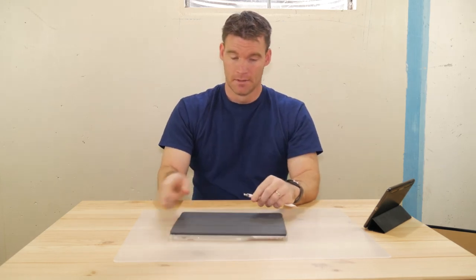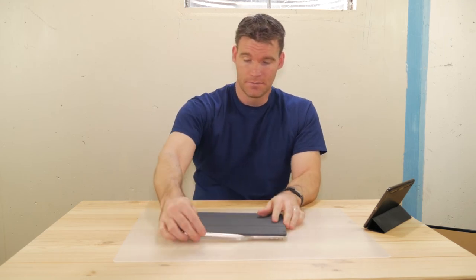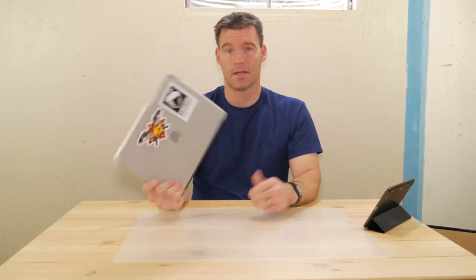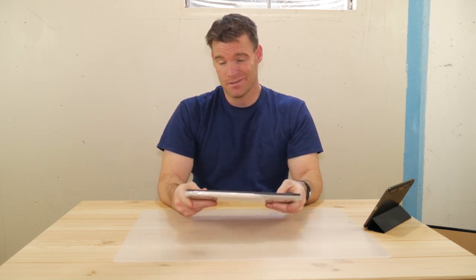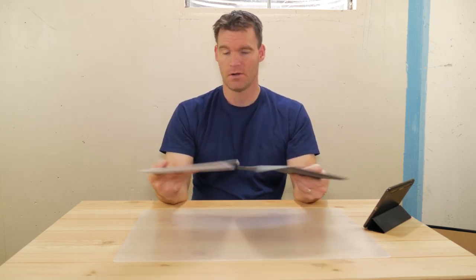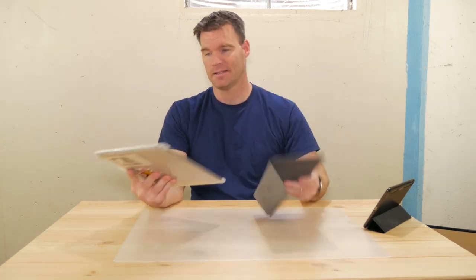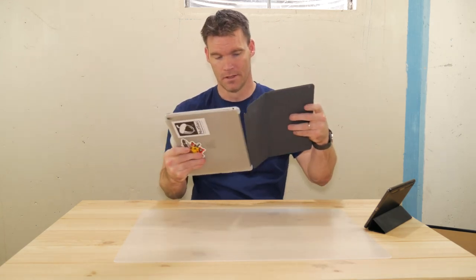I've tried a lot of different products, but I have to say this is my favorite combination. I just wanted to share that because if you follow my channel, you know I'm a big fan of the iPad Pro. This is the combination I've been using for probably about three to six months now — it's been so long I can't even remember. It's what works for me. It's the best overall combination because of how portable it is, it's still light, it holds my Apple Pencil, and I like how I can take the keyboard off and use it as a tablet without flipping the keyboard around or adding extra bulk. It just works.